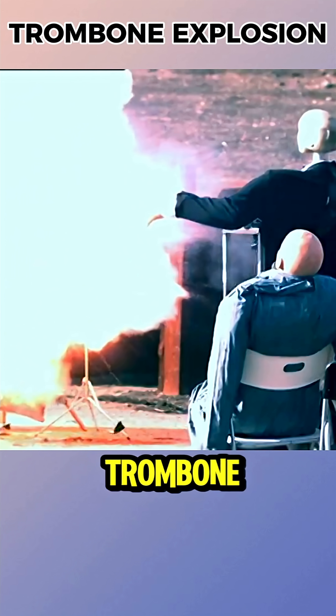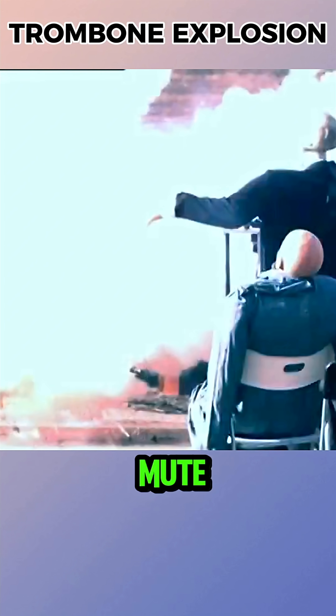In reality, since no one would ever weld a trombone shut while playing, at most only the mute could be launched.